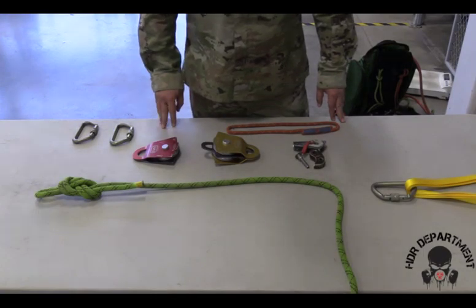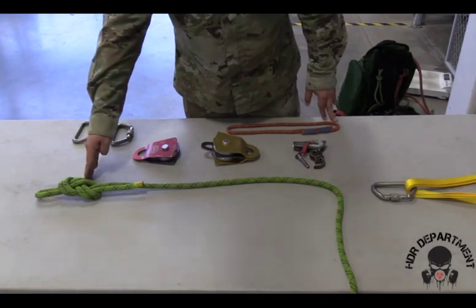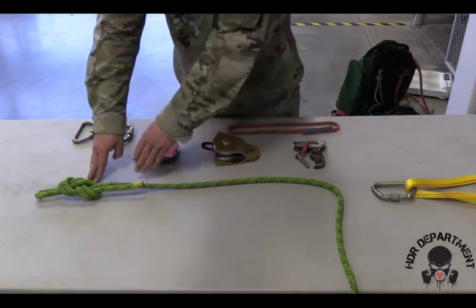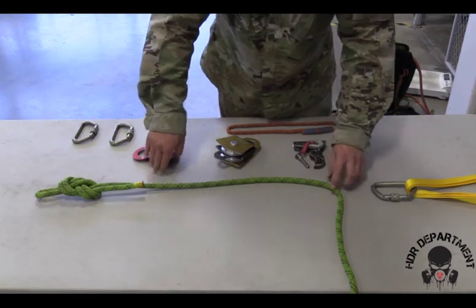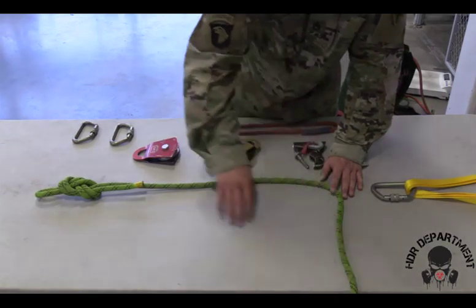For a three-to-one mechanical advantage, we'll start with our figure eight on a bite down by the load, tracing the rope up to our anchor point, ensuring the rope goes out towards our bag.